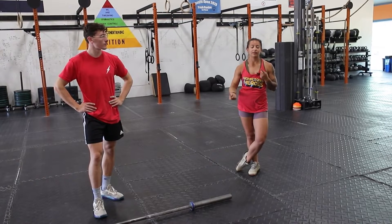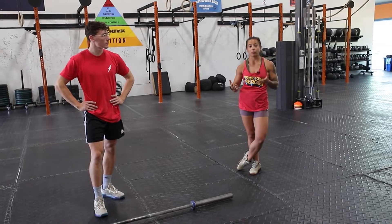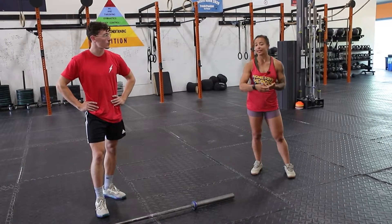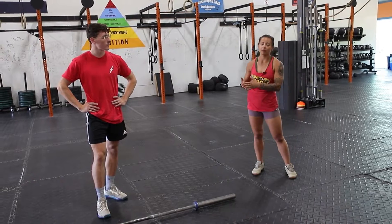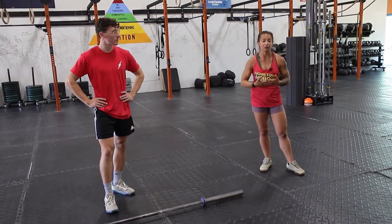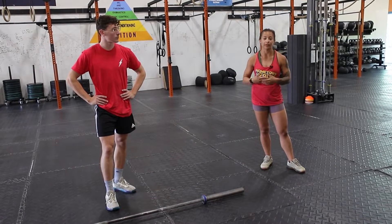Two things that are different between these two movements as far as weight on the barbell: a tall snatch is going to be relatively light, and a snatch balance is something where we can put some weight on the bar — it might end up being heavier than your actual snatch when you get to that level of training.